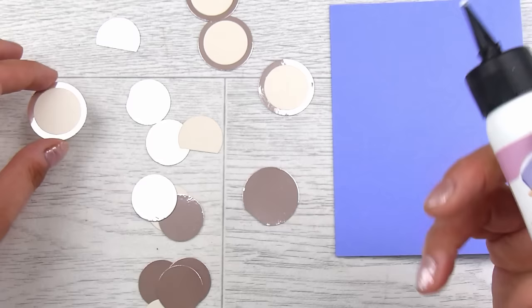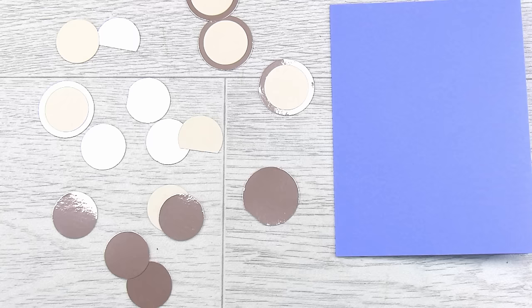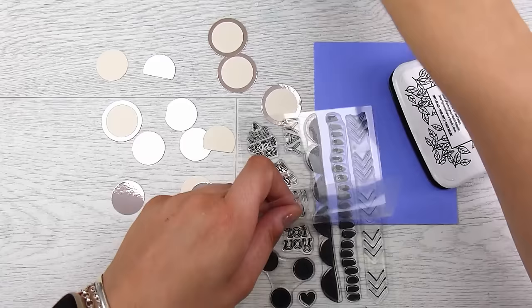At this point I wasn't sure how many I needed, so I'm going to double all of these up and make sure I have enough — I can always create more if need be. Once I have some all doubled up and I think I have enough, I need to pick a sentiment that is going to go on top. I wanted one that was going to fit in one of these circles, preferably into one of the one-inch circles.